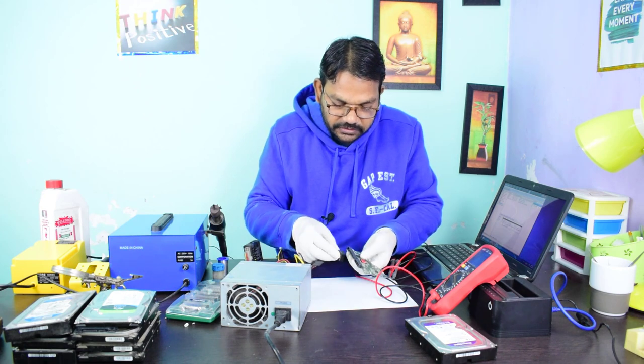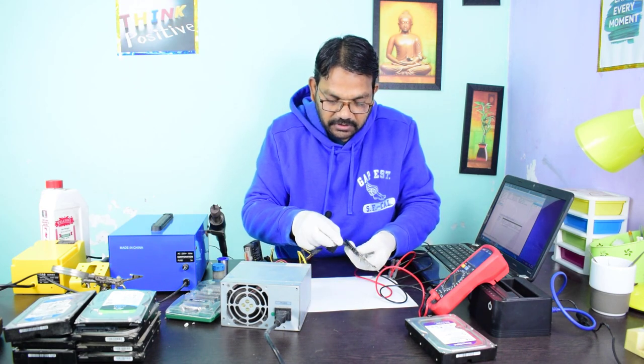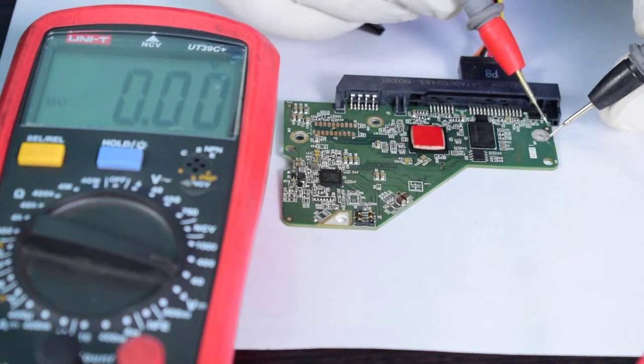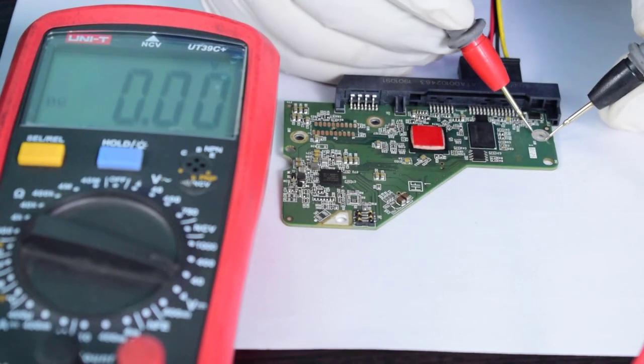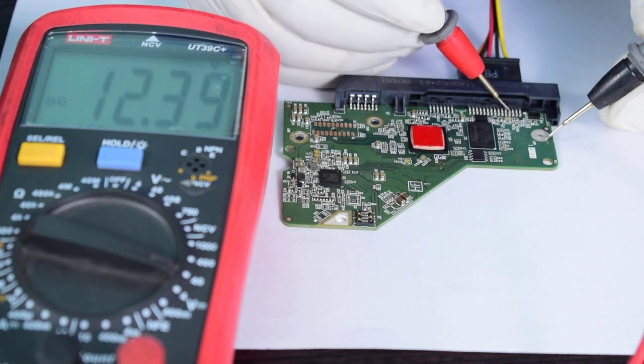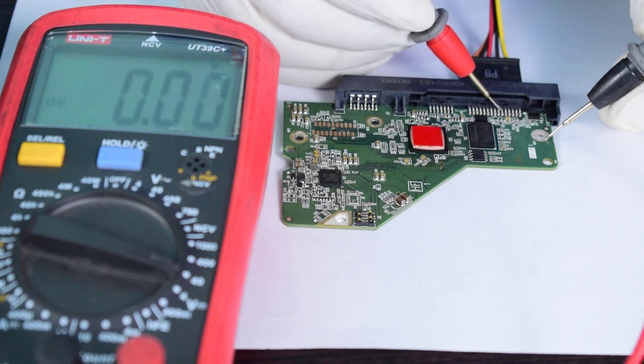I am connecting the SATA power cable. I have connected here at the ground — this is the ground for the circuit. Pin numbers one, two, and three are giving approximately 12.4 volts, and pins four, five, and six are ground.